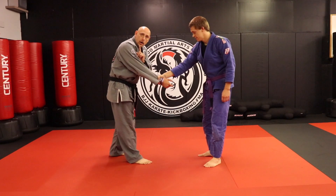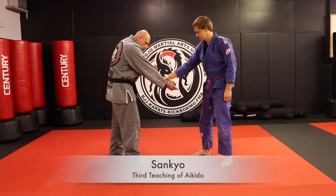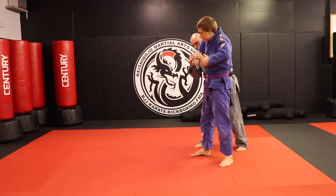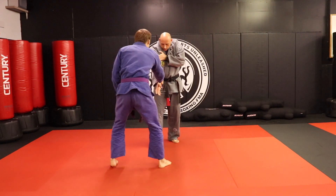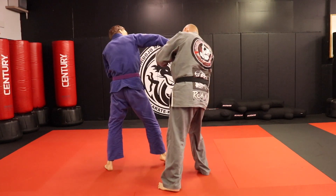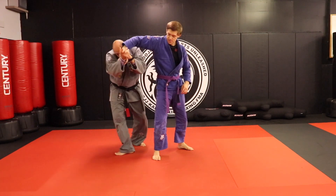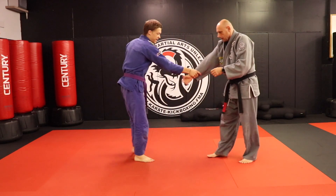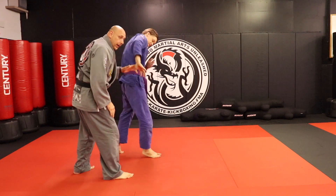So as I said, we're going to do Sankyo and Shihonage. Sankyo is this one here — I go this way and I get the lock. Let's do it facing the camera, so he's going to have his back to the camera. I'm going to come here, I step, I rotate, and then I get the lock. I'll do it the other direction — come down, get the lock. One more time: I come down, I get the lock. So that's Sankyo.